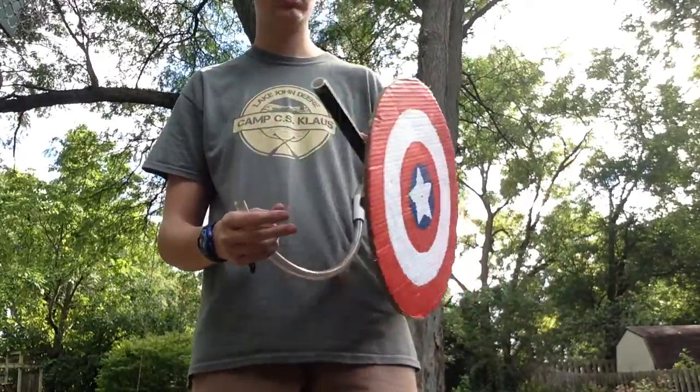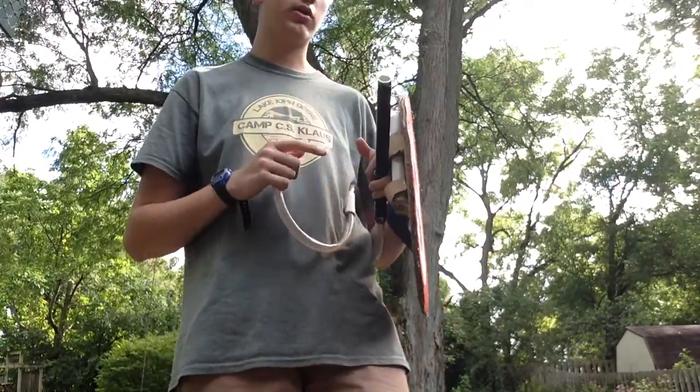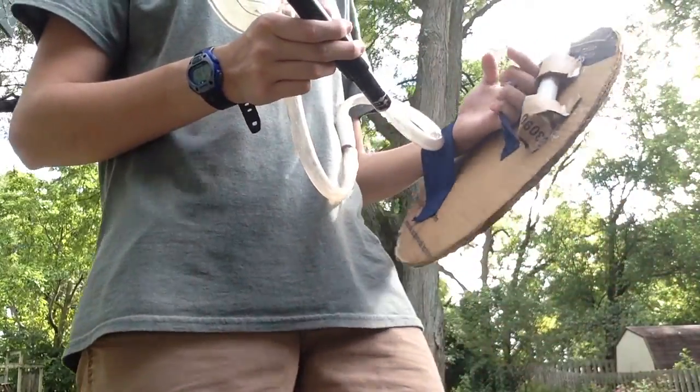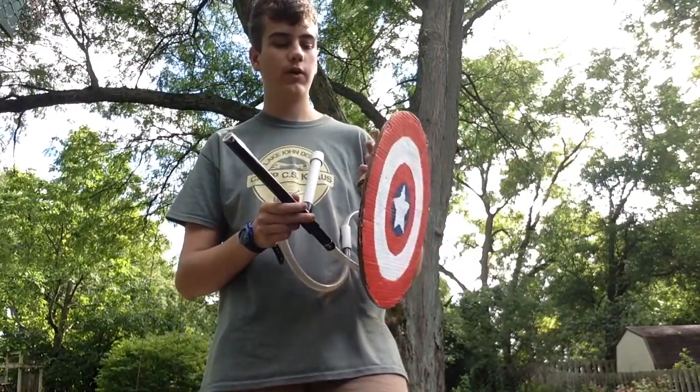What I have here is a shield and I have three layers of cardboard which I have sewed together and hot glued together. And then I sewed on straps, and if you're making this, you're going to want your straps to be thick, like tough fabric.